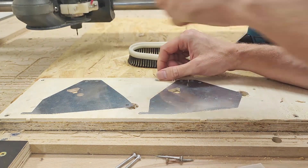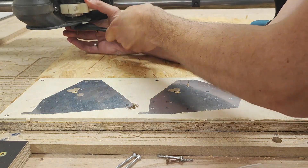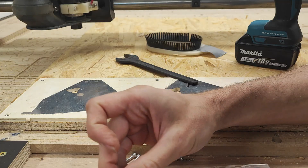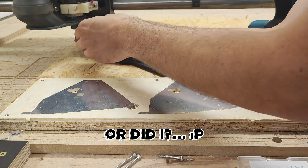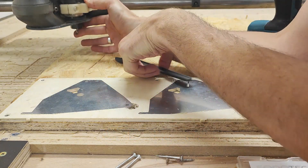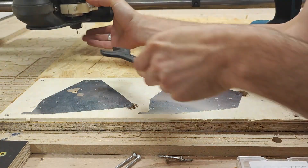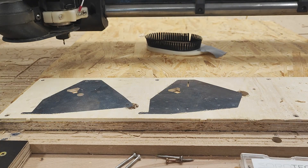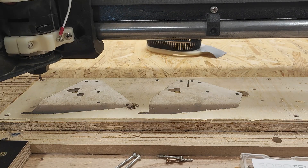I'm now going to exchange the end mill for a drill bit. Then I'm going to load a second program that has just the holes programmed. As I said before, Estlcam remembers where you were, so it still knows — even if I open another program — where zero is. That's why I can pretty easily just swap in the drill bit and zero it already, because it's not going to change.